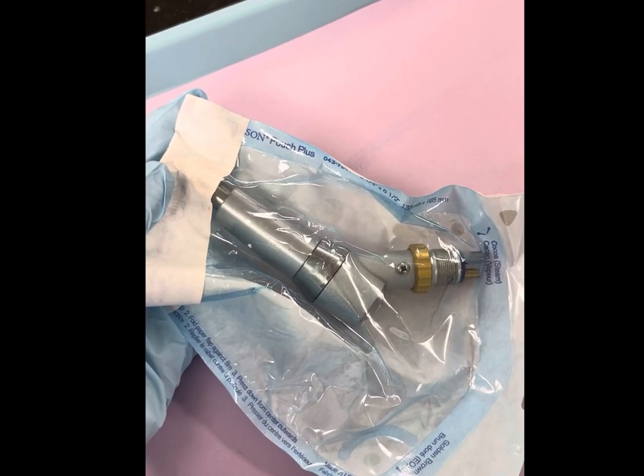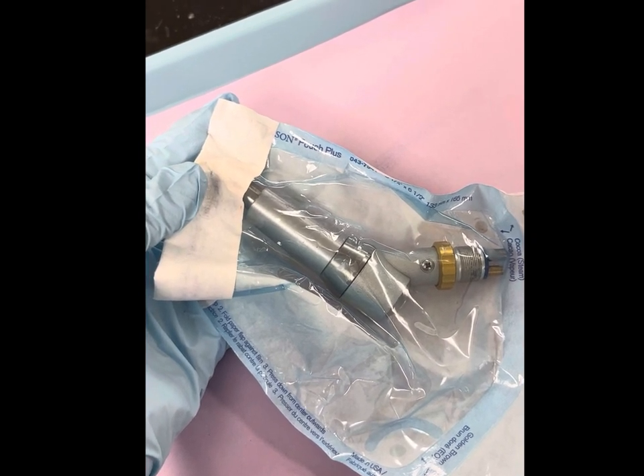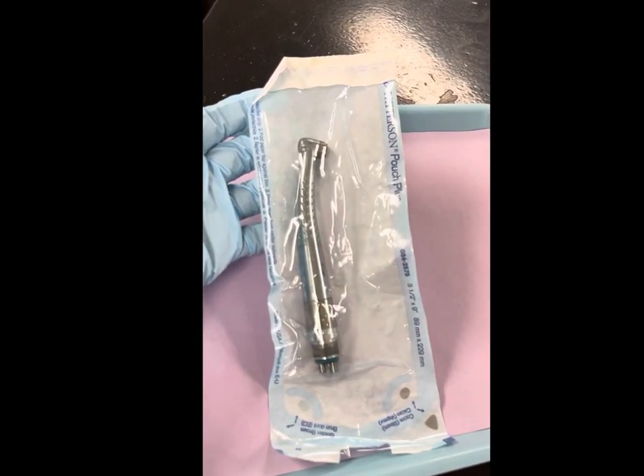This will be the slow speed handpiece used for the removal of soft decay, finishing cavity preparation, polishing, and trimming. Both slow pieces and high pieces will be used with burrs, stones, or discs.